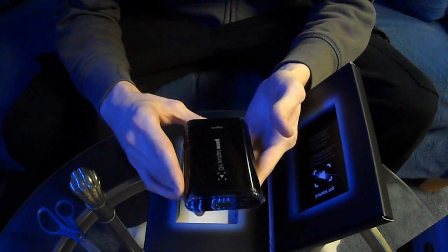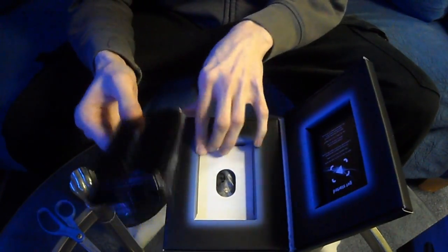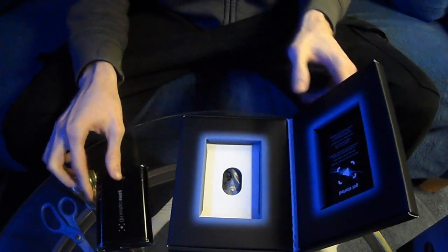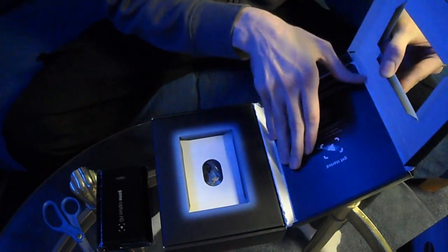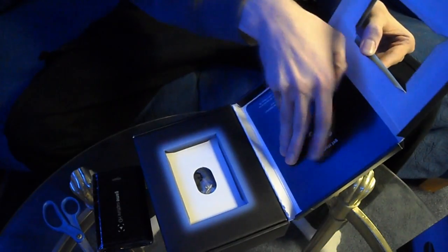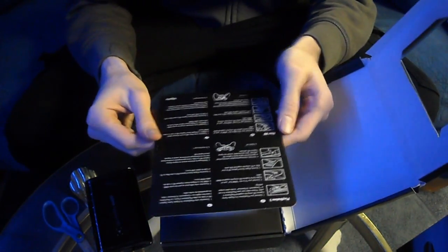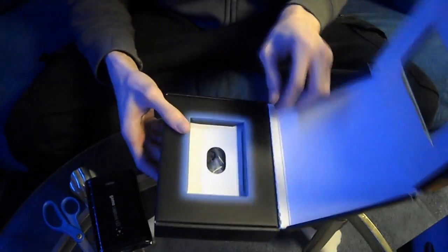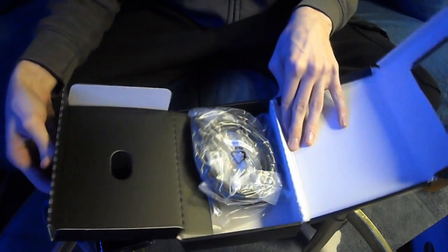Alright, we open it up and we have the Elgato Game Capture HD. This thing is really, really small — you can easily fit this anywhere. So capture card taking up space? Not a problem. Inside the box we have a little get-started guide with instructions on how to set up for PS3 and Xbox 360.